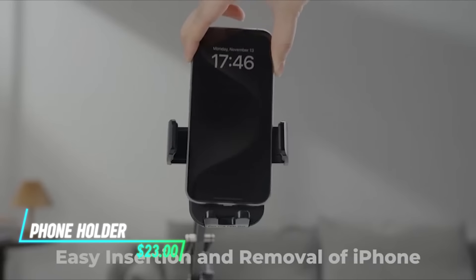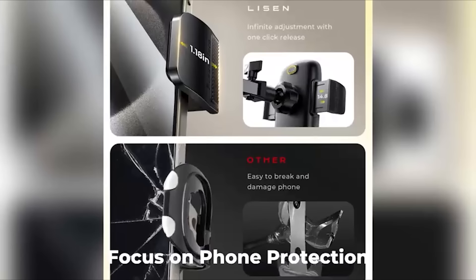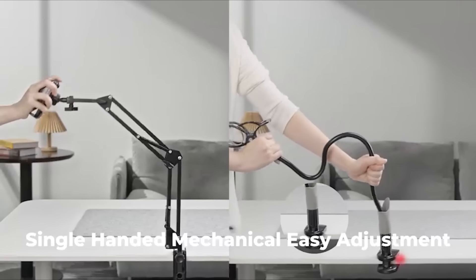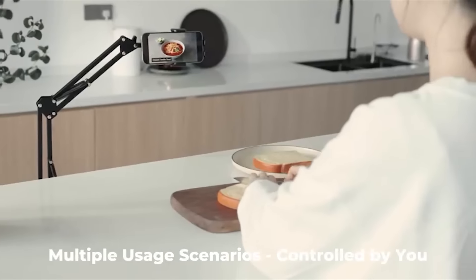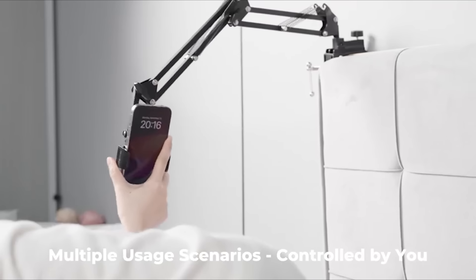This phone holder uses a flexible gooseneck that bends and twists to position your phone at different angles. It grips your phone securely with adjustable clamps that fit various sizes and models. The base of the holder can be mounted on desks, tables, or other flat surfaces using a clamp.